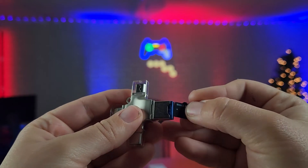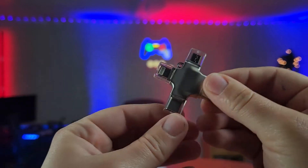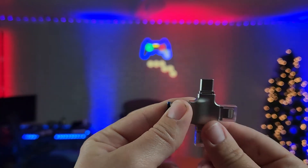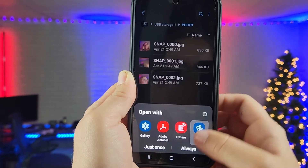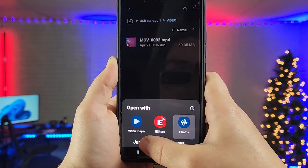So now let's check out the quality. One of the ways to view your footage is to put the SD card in the card reader, and then I'm going to be using the USB-C end and plugging it into a cell phone. So here is the picture I took, and then here is the video.